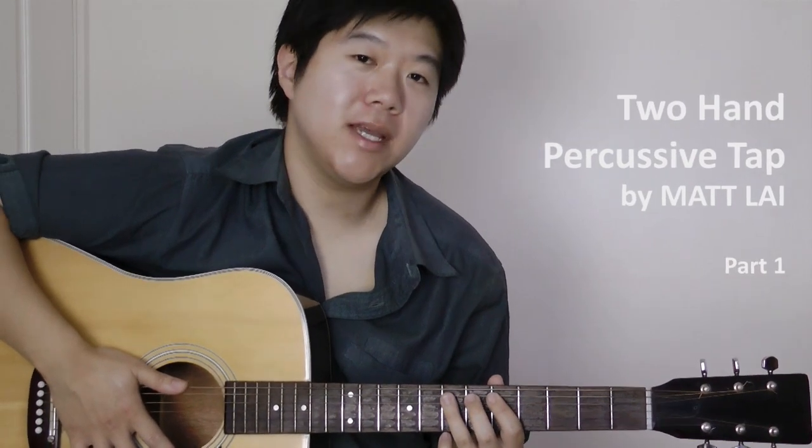Hi, I'm Max Lai and welcome. Today we're going to look at the two-hand tapping technique on acoustic guitar to include some percussive elements. The effect we're going for is this.